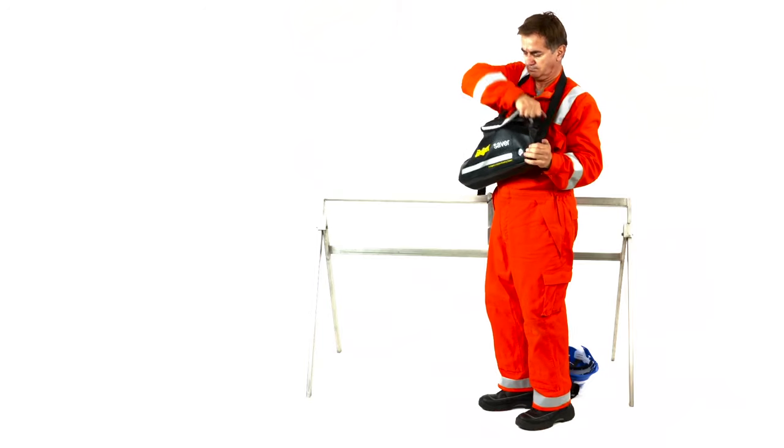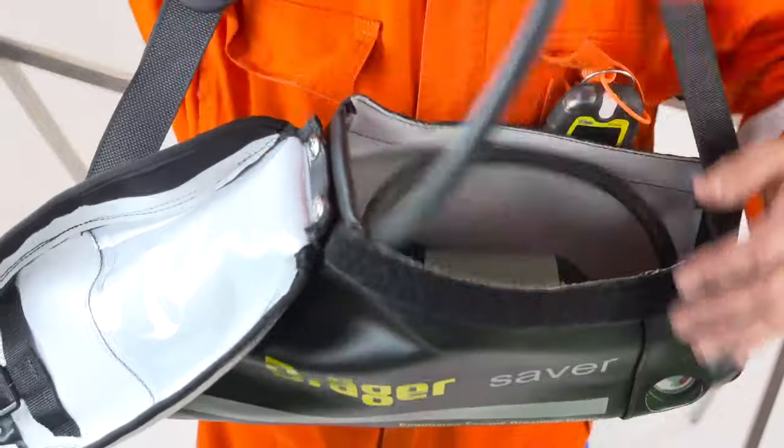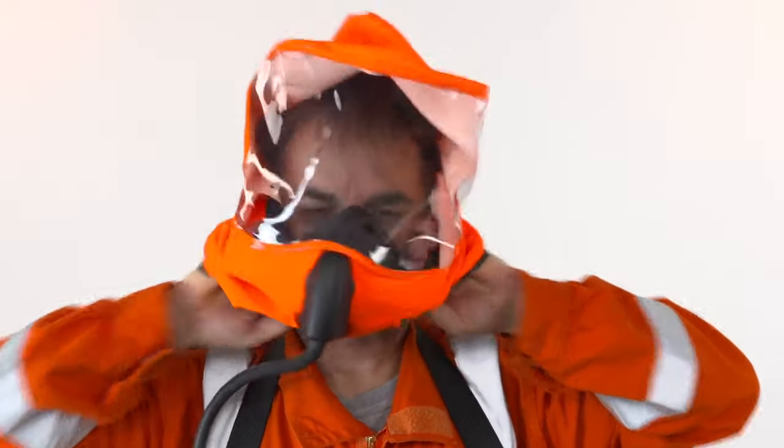Take the hood out of the bag. Place both hands inside the neck seal. Place the hood over your head and pull down. Ensure the inner mask covers your nose and mouth.